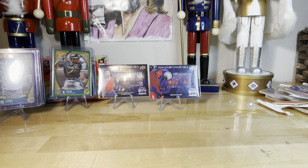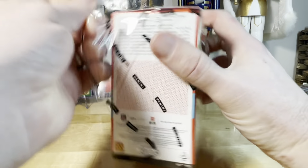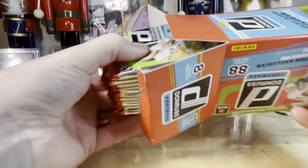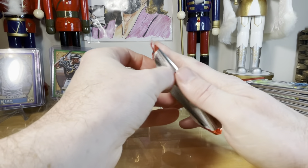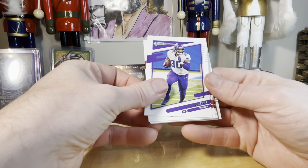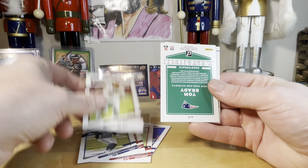Donruss Holiday cards. Looking for Mac Jones, looking for Trevor Lawrence. There's lots of cards here. Let's see if you can get a sweater card — I think you get like a red and green card in here. CJ Ham, Fournette, Buda, Baker, DeForest Buckner, Chase Young.